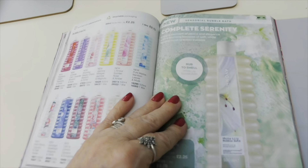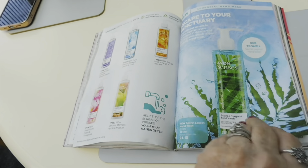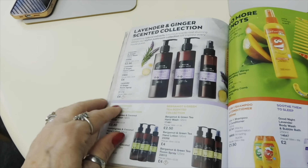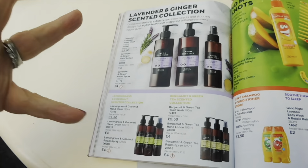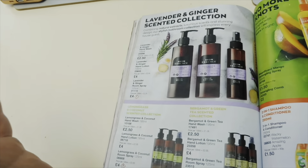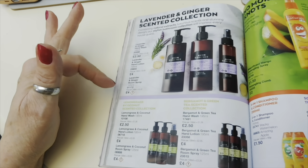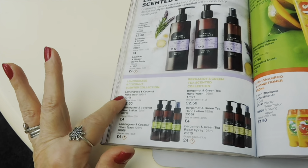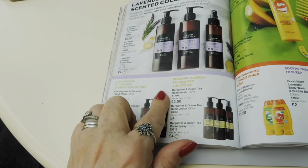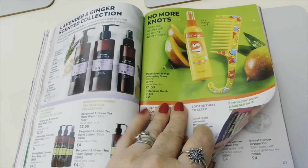These room spray scents are amazing - you can use them as air fresheners, on your clothes, or on your furniture. I tend to get them when there's a five for five pounds deal, and then I stock up. There's a hand wash for £1.15 and lots of people are buying these. You can get the whole set to make a lovely hamper - hand wash, hand lotion and room spray. You've got lavender, lemongrass and coconut, and Bergamot and Green Tea scented collection - oh, I bet that's lovely!